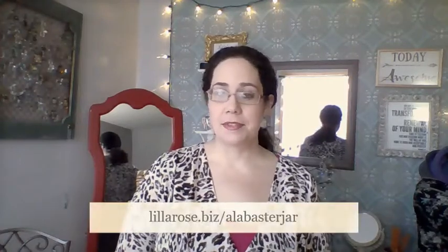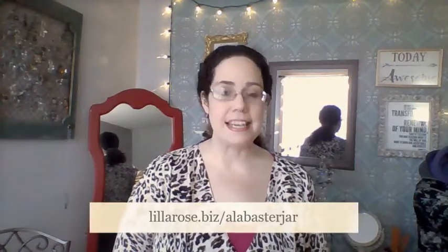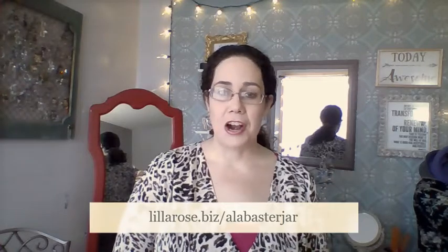Hello, my name is Nicole Perrine and this is Hair Candy Short and Sweet Demos by Nicole Perrine with the Alabaster Jar. You can find my website at www.lilarose.biz/alabasterjar.